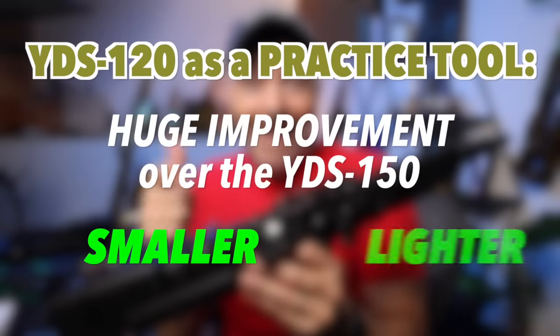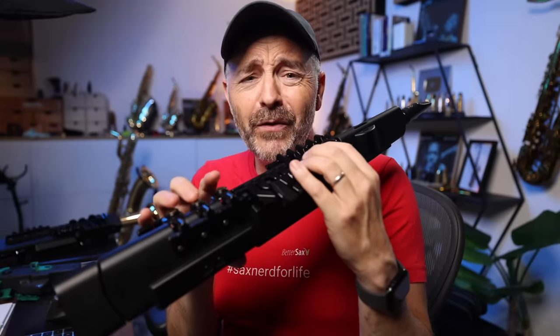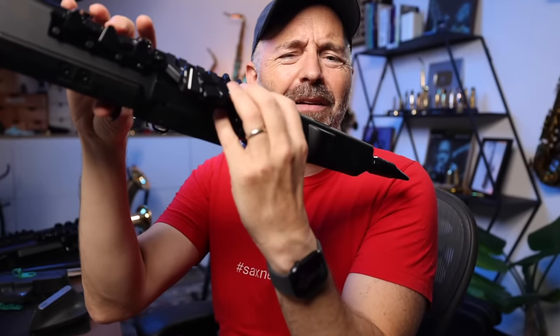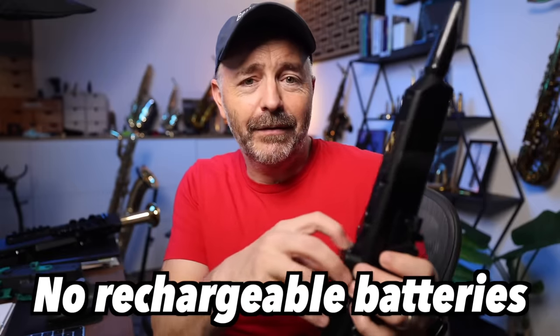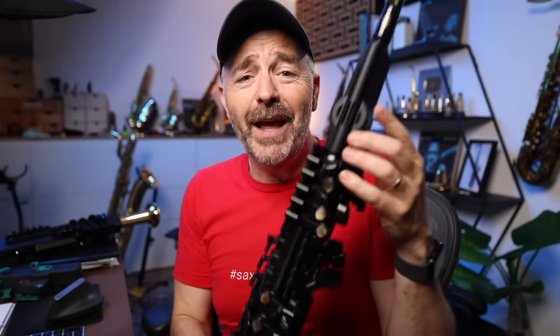It's smaller, lighter, and cheaper. The key layout is just like a real saxophone. It's comfortable and mainly quiet, although I do have a few keys that squeak a bit — a little annoying. Maybe some oil would fix that. My other complaint about both YDS models is that they don't have rechargeable batteries. Instead they opted for triple A's, which don't really last very long, especially if you're using the external speaker. You can power it with a USB cable, but then it's not wireless anymore.